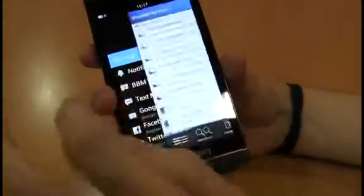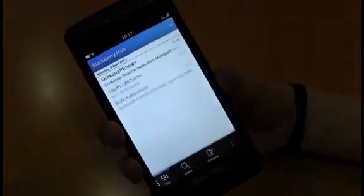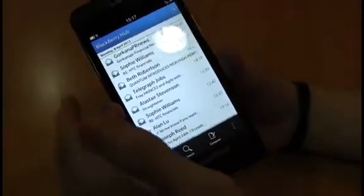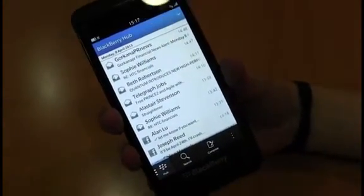Another good feature for the BlackBerry Hub is if it ever stalls, you can actually forcibly restart it by swiping from the bottom corner down to the centre five times. As you can see, it restarts the Hub, meaning that if it jams, you can get it forcibly restarted without having to turn off the phone, which is a good thing considering how long it takes to power up.